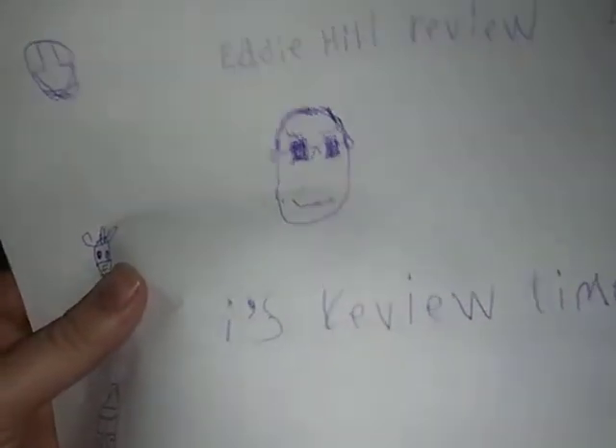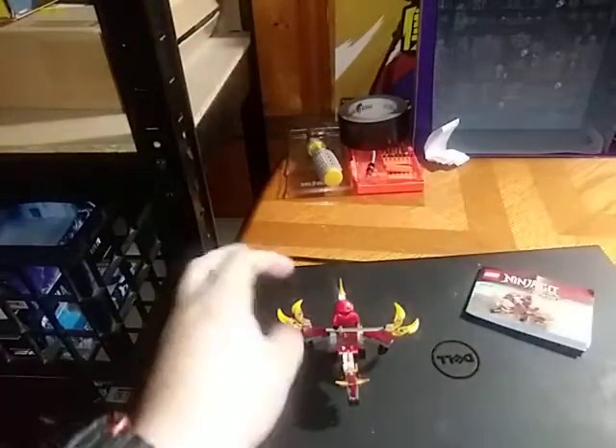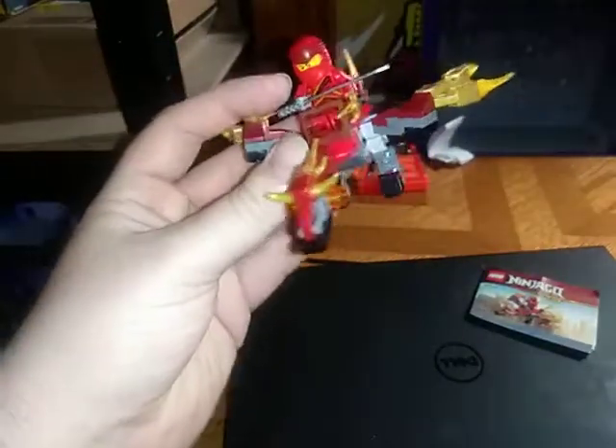Hey, what's up YouTube land? Eddie Hill, and it's time for another Eddie Hill review. Today we'll be reviewing a Lego Ninjago set.